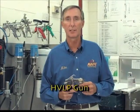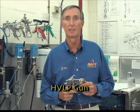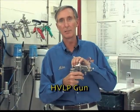The HVLP gun is a good replacement for your conventional gun because of its higher transfer efficiency and because it has similar controls to the conventional gun. The disadvantage of the HVLP gun is that it consumes much more compressed air and may have difficulty handling high viscosities at high flow rates.